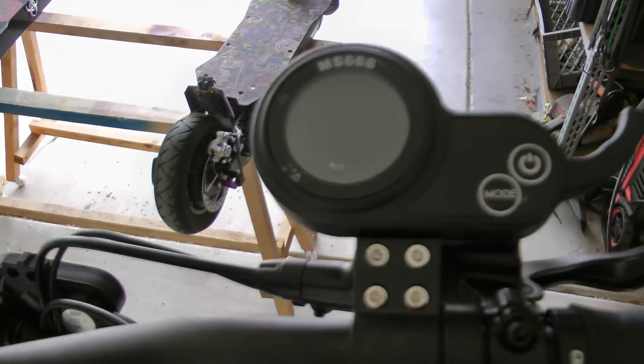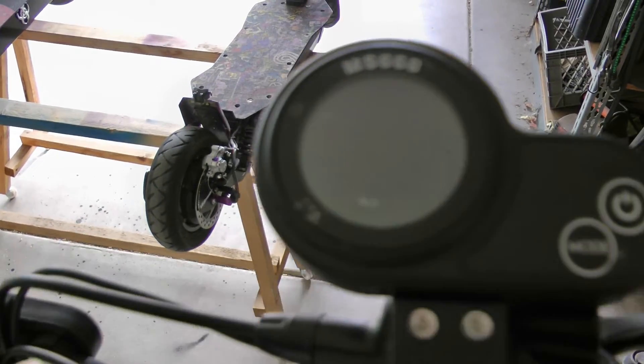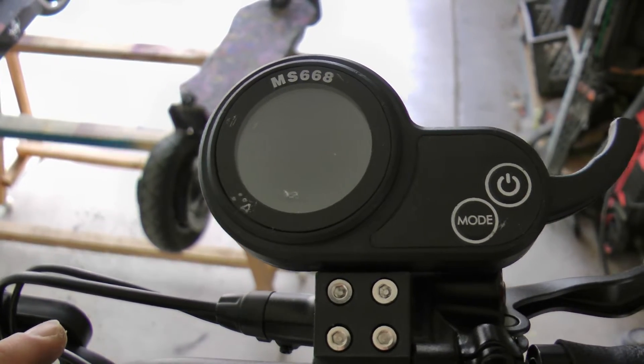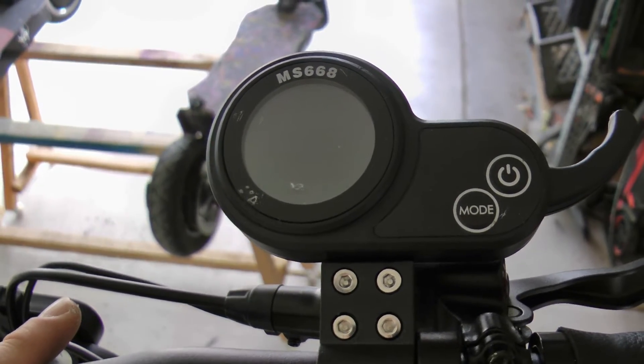What's up everyone? Today I'm going to go over the P settings for this MS668 display that came with my Yunli sine wave controllers.